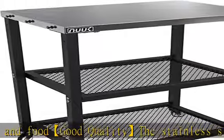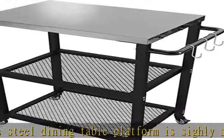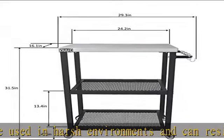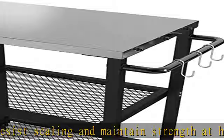Easy to install. The detailed instructions enable you to install easily without the help of others. Cart size: 23.9 x 16.1 x 31.5 inches. Top dimensions: 24.2 x 16.1 inches. First shelf height: 4.5 inches, second shelf height: 13.4 inches.